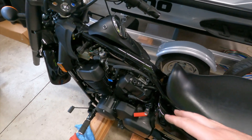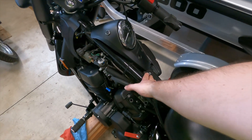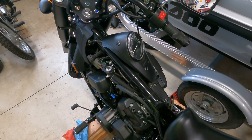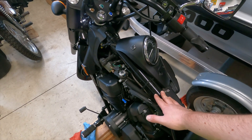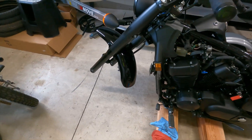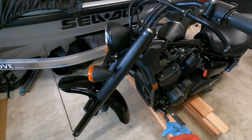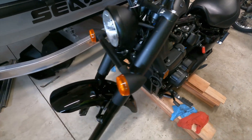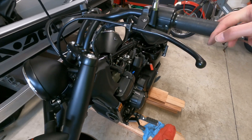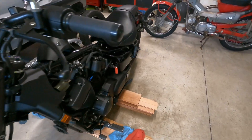My buddy is helping me fix the scratch on the tank — I had to order some paint and we'll have that back on soon. We should be ready to rock and roll in about a couple days. I'll show you guys an update when it's running.